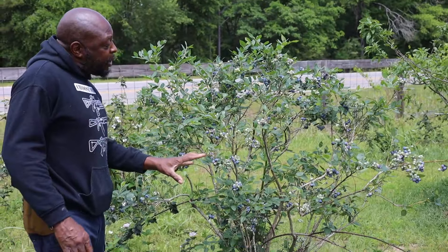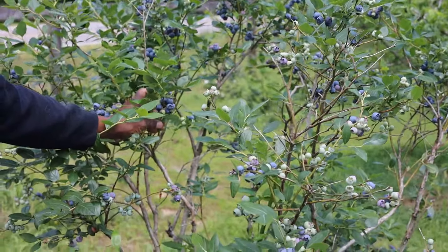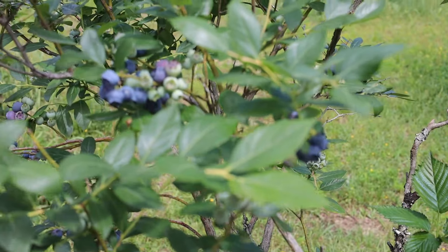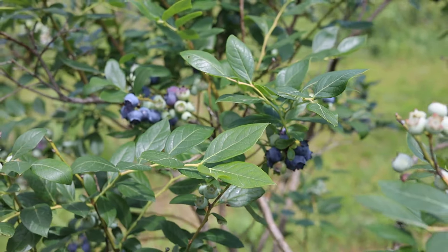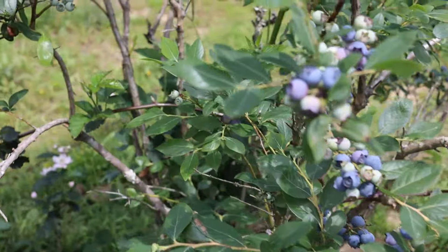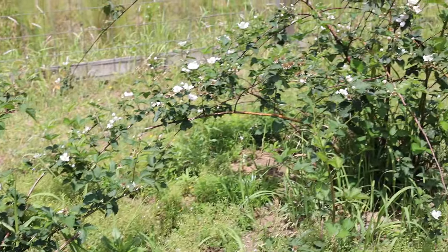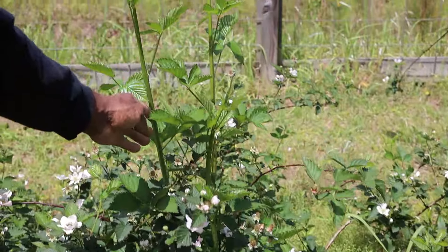I want to show you the pink lemonade blueberries, which is my wife's favorite — stand by for that. But first, this is one of the earlier-fruiting ones and as you can see it's loaded down with almost-ripe blueberries right now. I also had thornless blackberries that were not supposed to run but they spread up in between the blueberry bushes — you can see them right here too, and they're going to be loaded with blackberries.